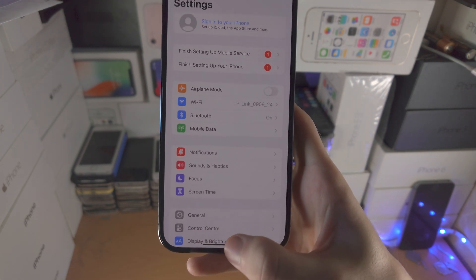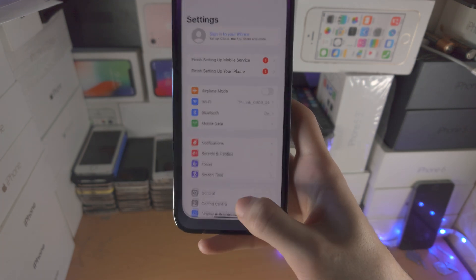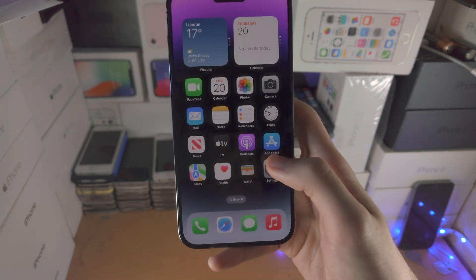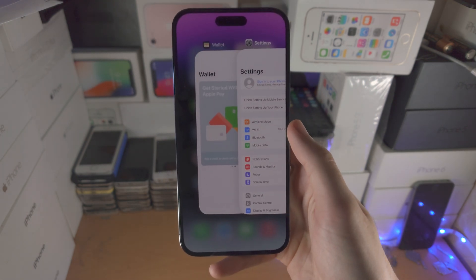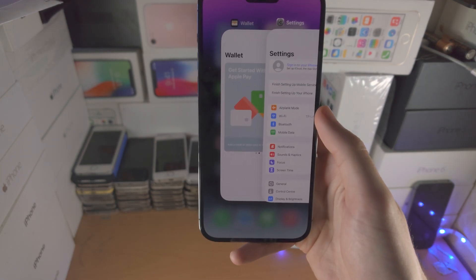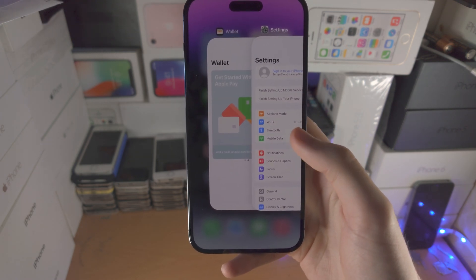So: slide up, hold, release. Slide up, hold, release — and the hold is for a very short amount of time. You can see right here — I can go home, or go to multitasking. It may take a little bit of time to get used to that, but there will be a point where you can easily go home and then go to the multitasking.